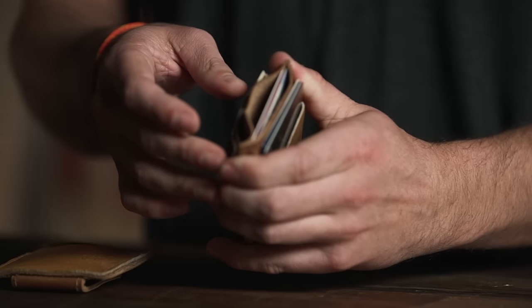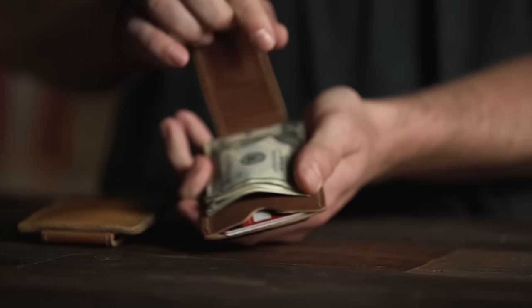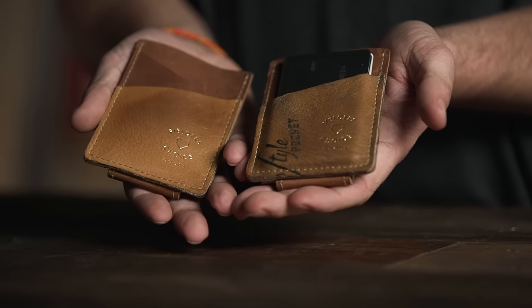The FC Goods Money Clip Card Case has plenty of room for all your cards and cash. The Money Clip itself has two powerful magnets that are strong enough to hold all your cash. Because every baseball glove is different, your wallet will be unlike any other wallet ever made.